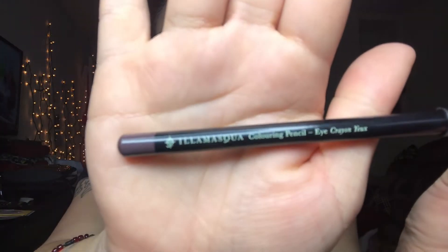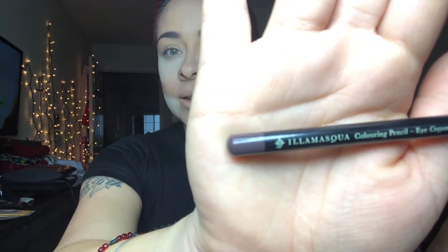For my brows I used a coloring pencil — it's an eye crayon. I mixed it with the Anastasia Beverly Hills brow definer. I also have a new palette that I'm not sure if I've introduced to you guys yet — it's the NYX ultimate edit palette.